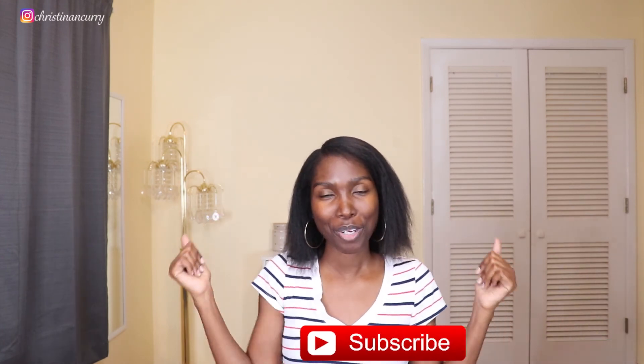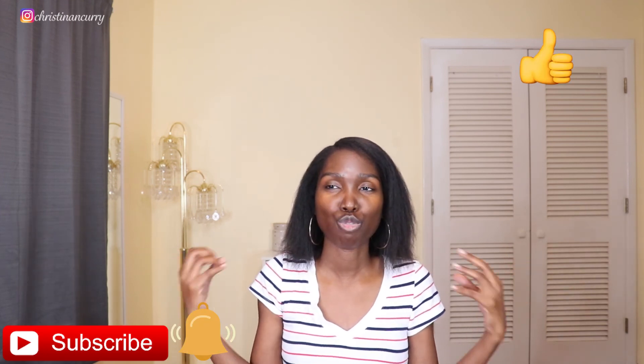If you have any questions or comments, leave them down below. If you enjoyed these videos, give them a thumbs up. If you're not subscribed, hit that subscribe button to join my Curry Crew. Thank you so much for watching — it means so much to me. Until my next upload, enjoy the rest of your week and I'll see you in my next video. Bye!